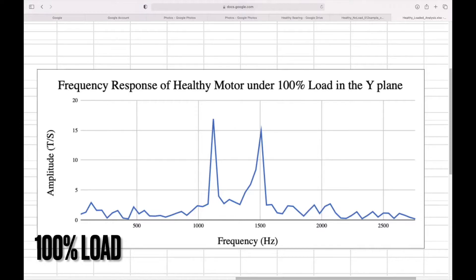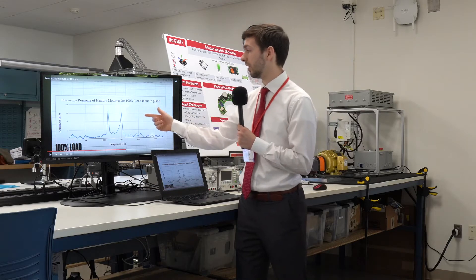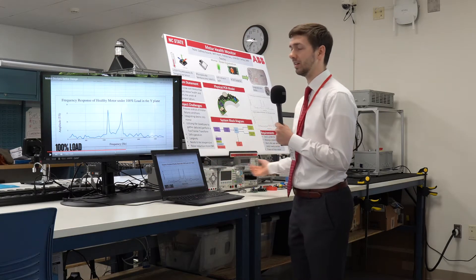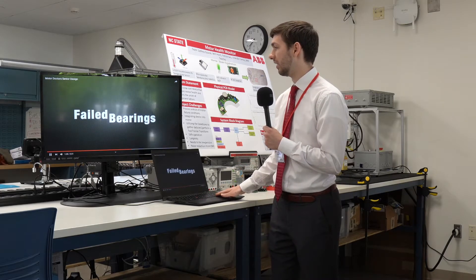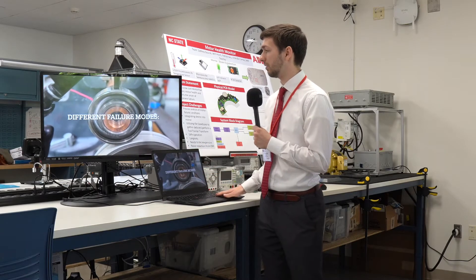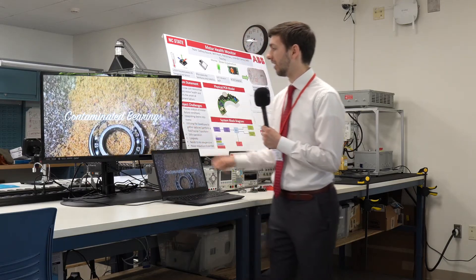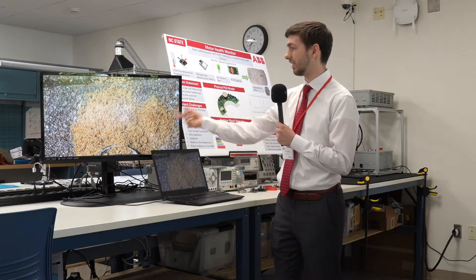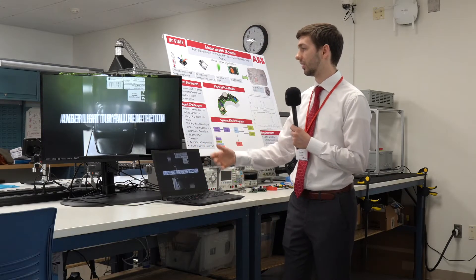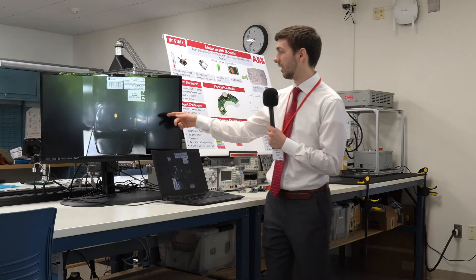Under different loading conditions, for the healthy motor we saw only two peaks due to normal operating conditions. But when we had failed bearings — such as pitted bearings caused by running DC current through them, bearings contaminated with sand, and bearings with grease removed — all of these would increase the frequencies we detected.